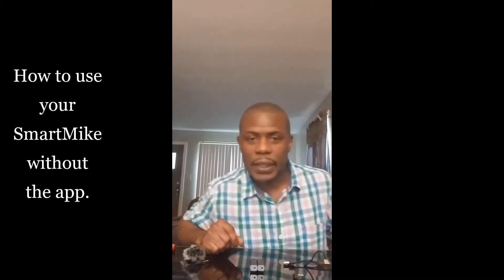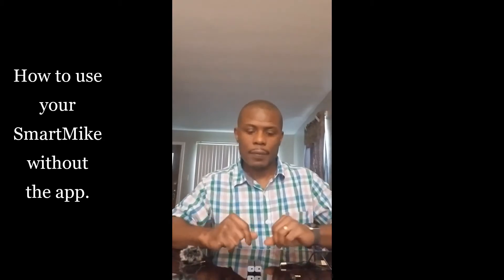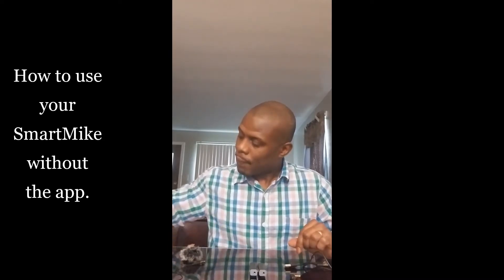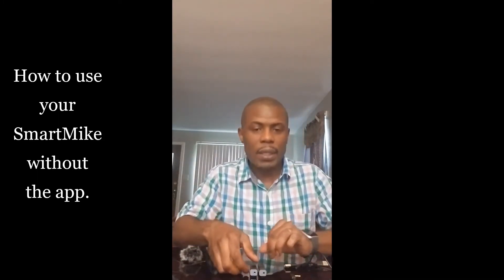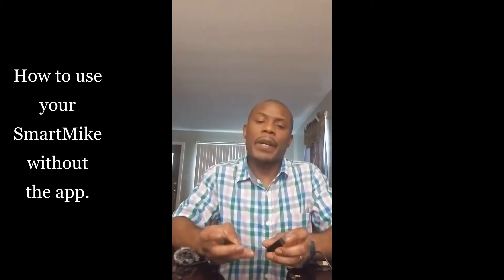Hi everyone, this is DJ Lone Star. Thank you for visiting my page. Today this video is about the Bentech Smart Mic Plus. For disclaimer, I do not work for this company. I'm making this video because I had an issue when I purchased it and I figured out a way to make it work, so I thought I should share it in case someone else is having the same problem.